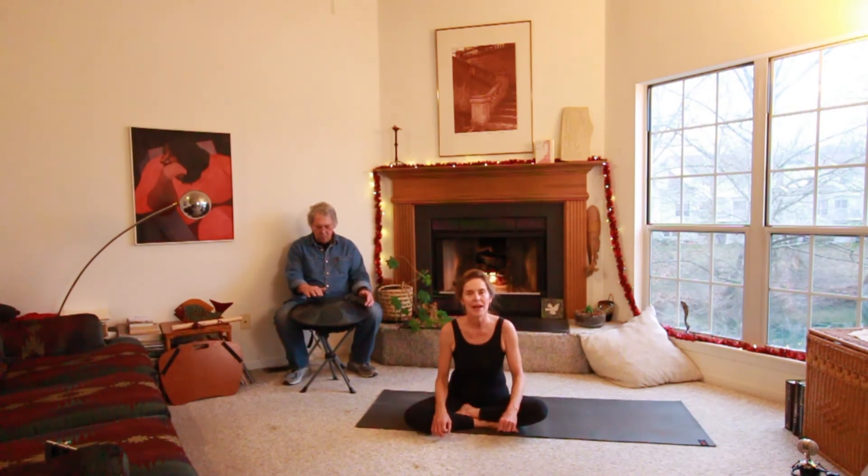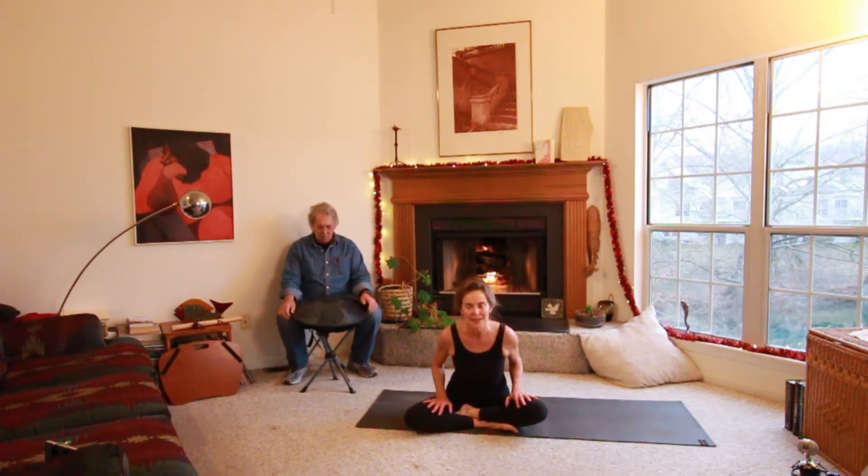If you do that five times a day — take five and do five sun salutations — you'll notice what a difference it makes. Thanks for joining Take Five. Be sure to join us next time for another exciting program.